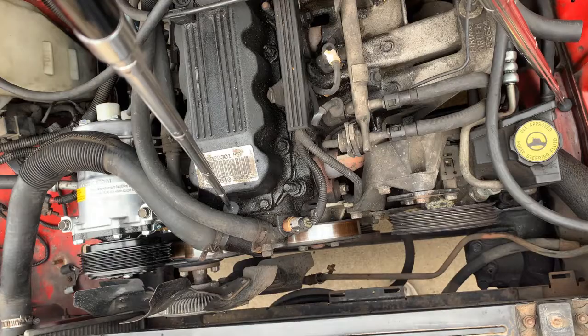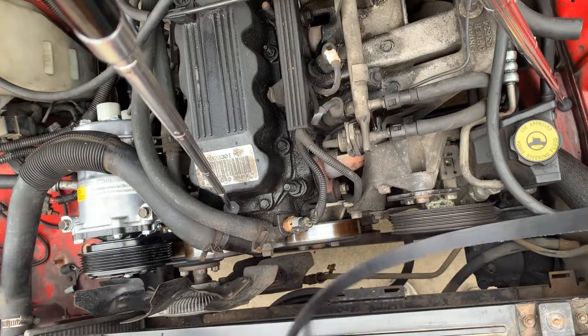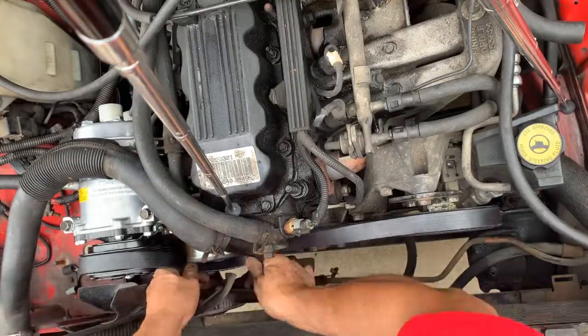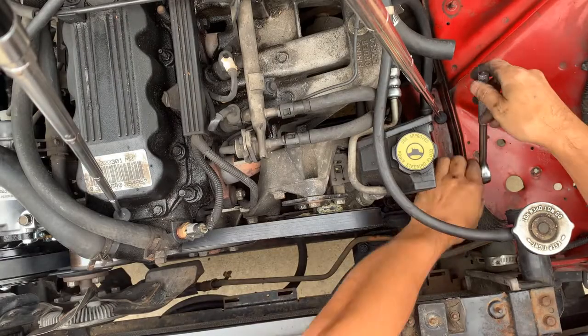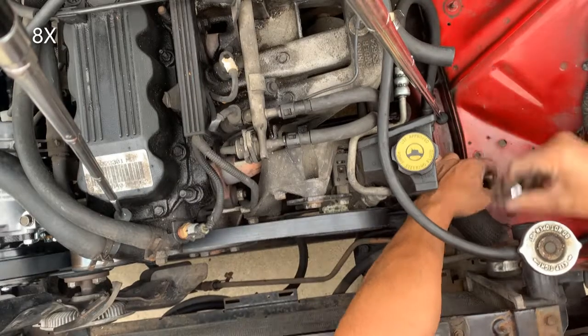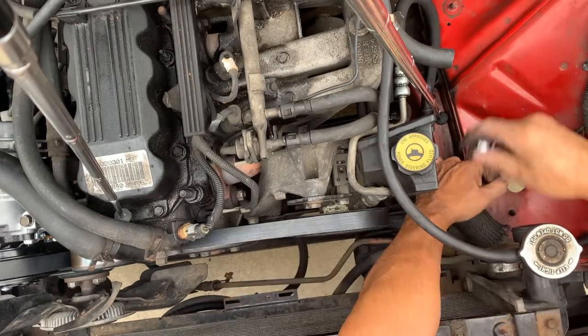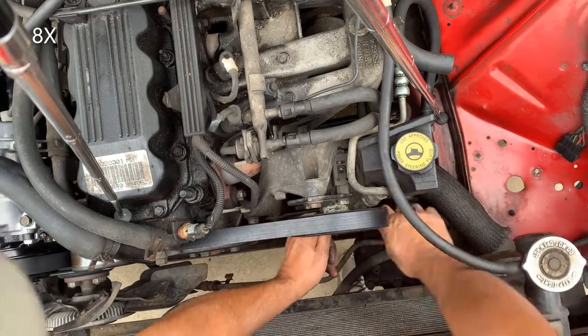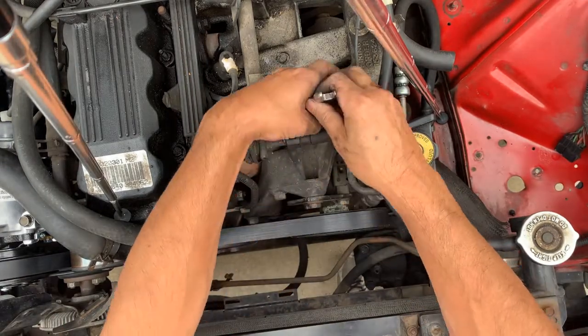That's it. And I'm gonna put the new belt. I'm going to tighten the tensioner. I think it's good, and then these two screws.